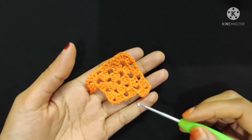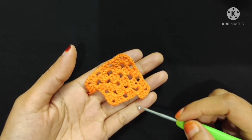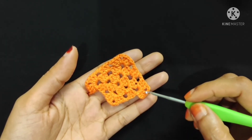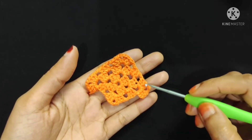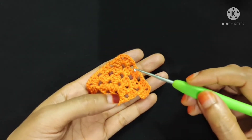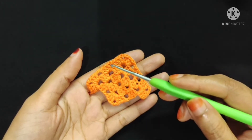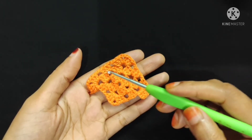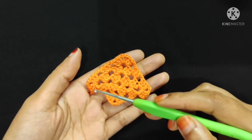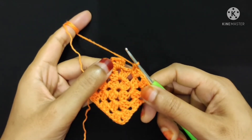To recap the third round: first I make three slip stitches, then three chain stitch. This three chain stitch is considered as our first double crochet, then I make two double crochet, so including the first three chain there are three double crochets. Then chain two, after that three more double crochet into the same corner, then chain one, then three double crochet into the chain one space, then chain one again, then three double crochet, chain two, and three double crochet. You have to repeat the same pattern to complete the whole round. I just completed this round.